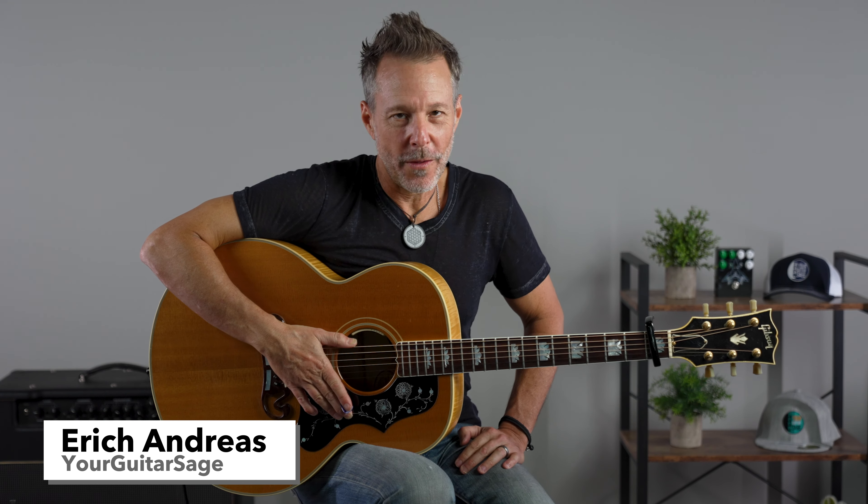Friends, let's learn Free Fallin' by Tom Petty. A super easy tune and you're gonna capo at the first fret. It only has three chords and the whole tune is just these three chords. Now there's some variations as far as strumming rhythm and that sort of thing, and there's a breakdown, but you could literally use these chords through the whole tune — super easy.